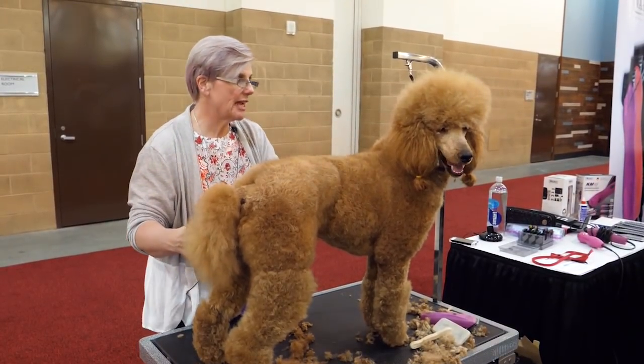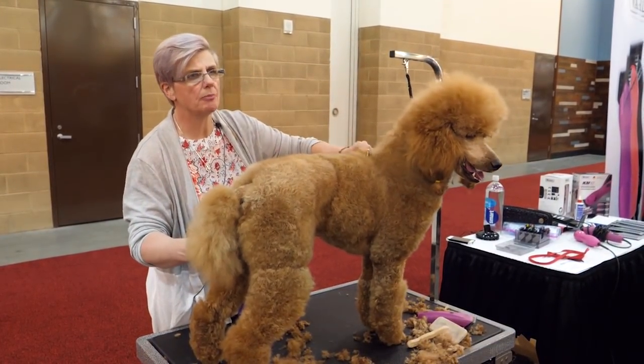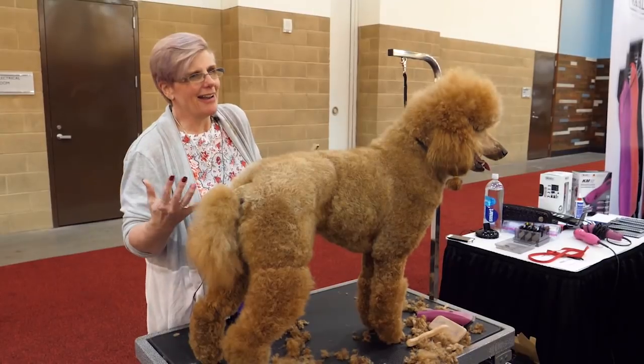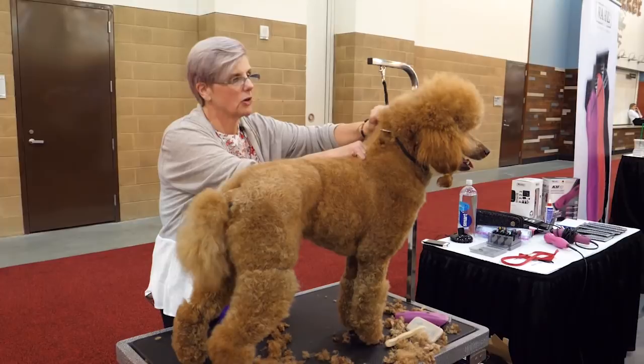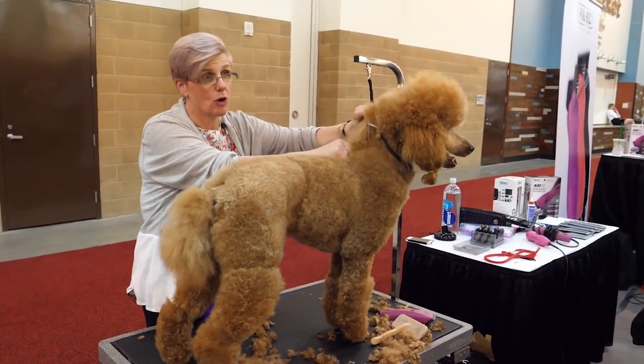A lot of people would say they just refuse to do them. But to me, then you're actually telling another groomer it's okay to shave with a 10 or a 15.